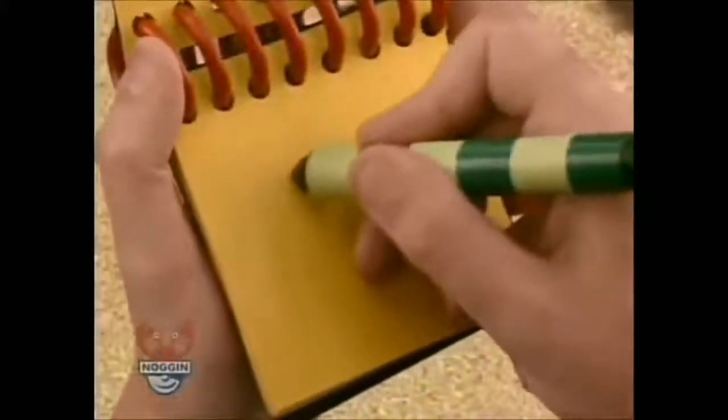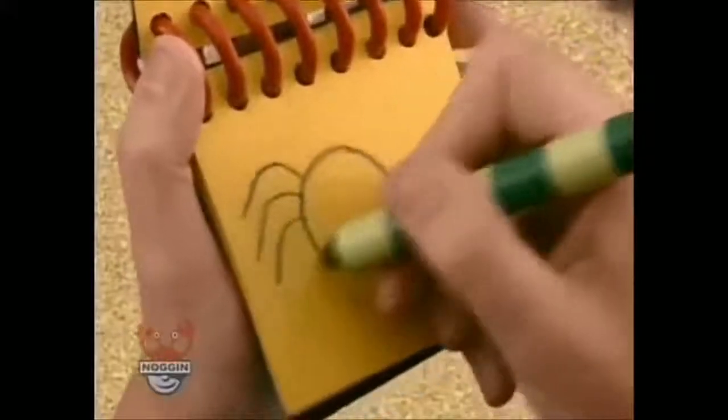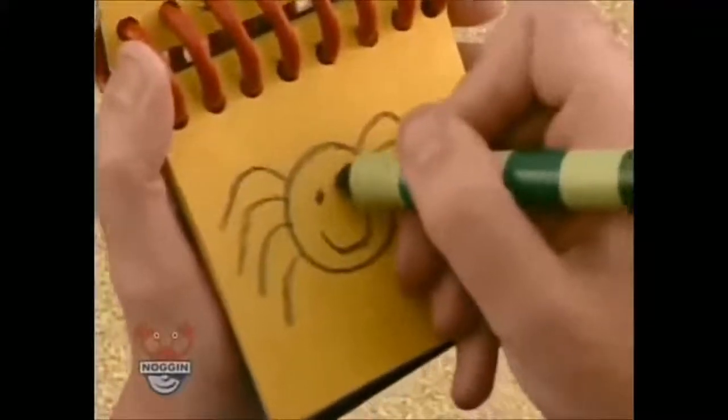There, we have a circle for the body, four legs on this side, and four legs on this side, then the spider's mouth and eyes.